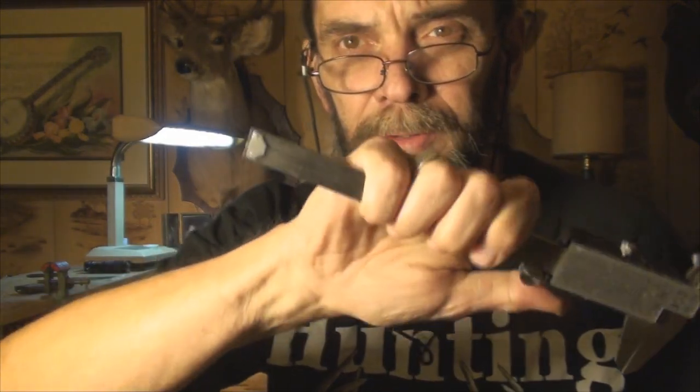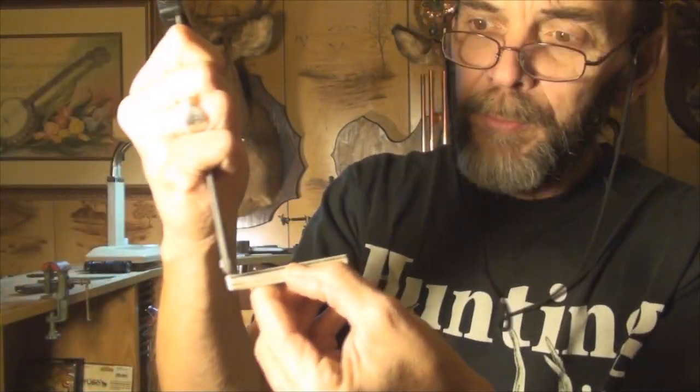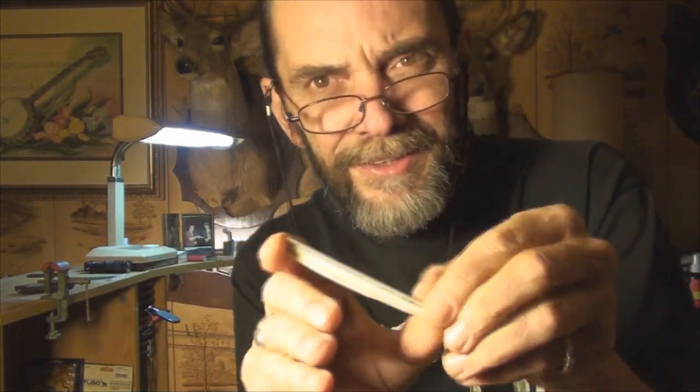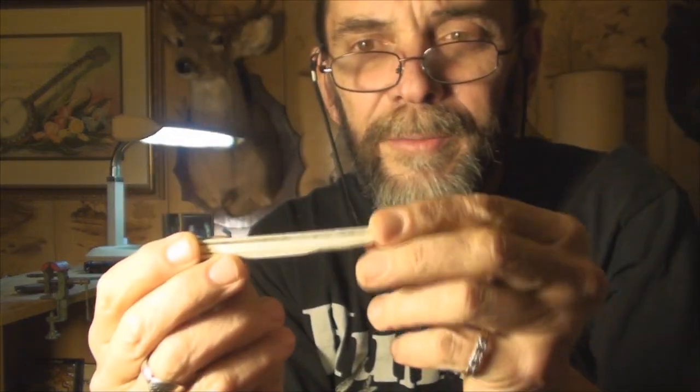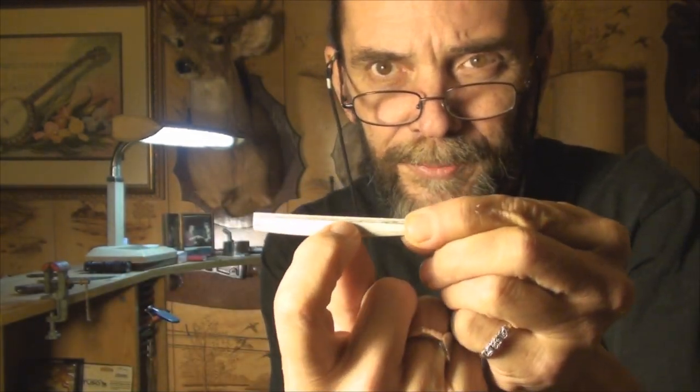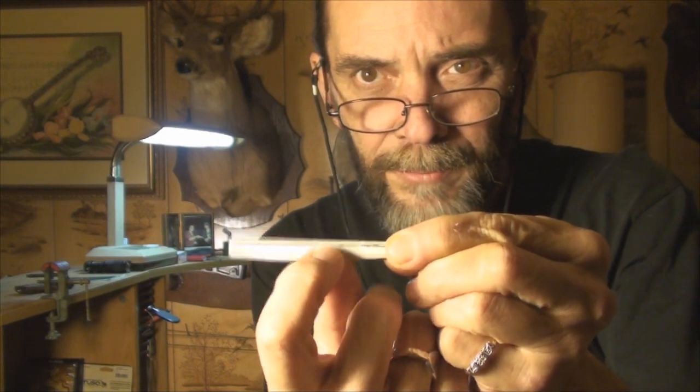All I did was take this micrometer — it's got a little measuring device in the end — and set the bottom of the micrometer on the bridge, cranked it out, put a couple of little marks on there, then put a straight edge across from my marks and marked it across. There's a mark on the bottom of the saddle and I have to sand away up to that mark.